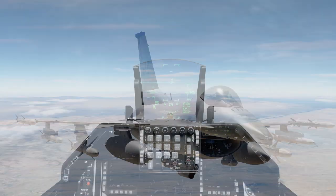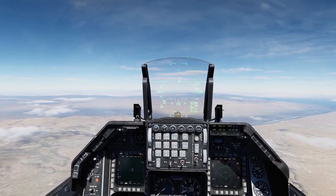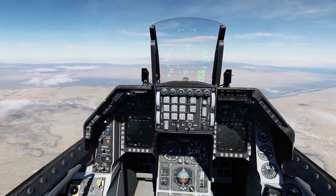The only difference between the short and the long, as far as I can remember, is the short has medium and high band jamming capability, and the long has medium, high, and low band radar jamming capability.